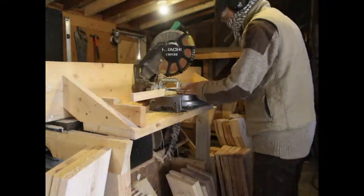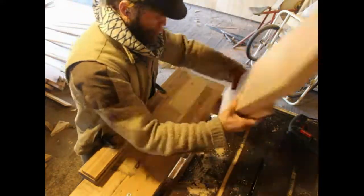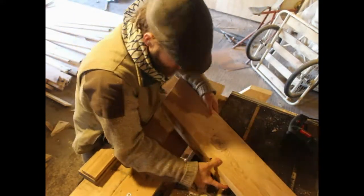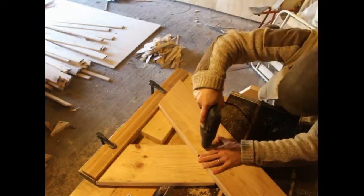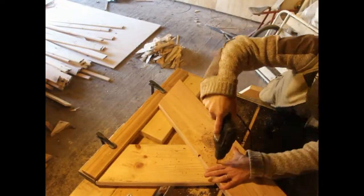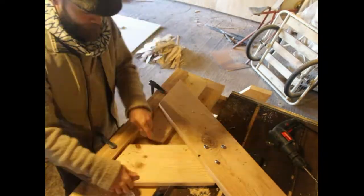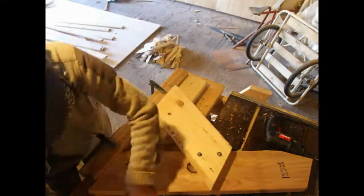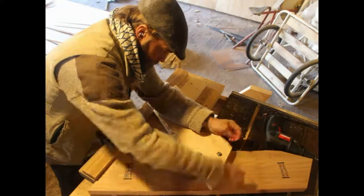Now we move on to assembly. Because this is an equilateral triangle, I take the smaller leg, put it underneath, mark where it crosses, then flip it over and push it into a little jig I made with a 2 by 4. I drill in with a quarter-inch bit, tap in the quarter-inch by three-and-a-half-inch carriage bolts, add the washers and nuts, and tighten those down until they bite in. That's one of the sides — I just have to do the same thing for the other side.